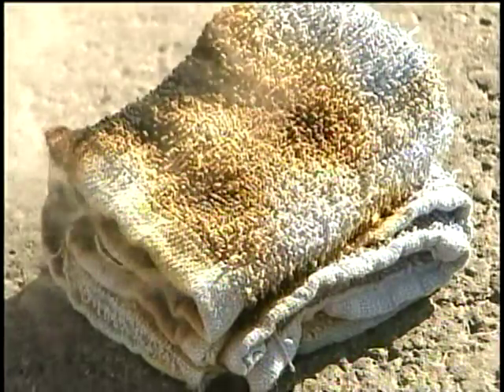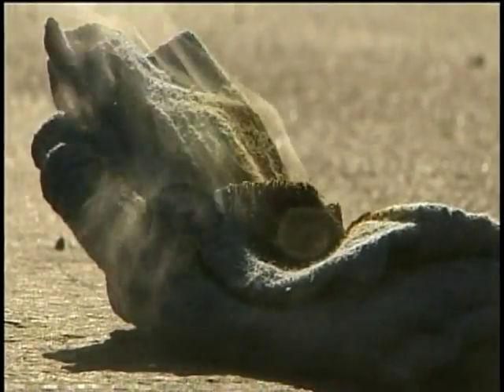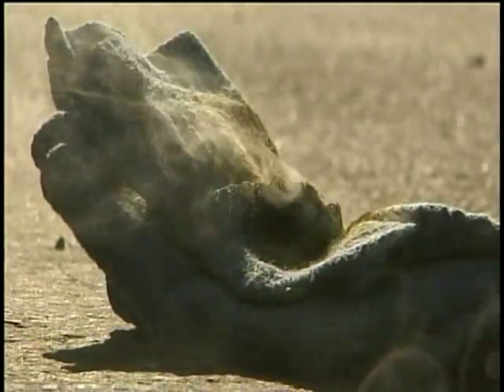Fryer says his job is to determine how fires start, but also to prevent them through education. Reporting from Spokane Valley, Eric Loney, KXY4 HD News.